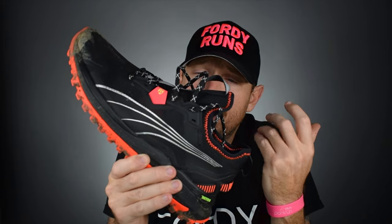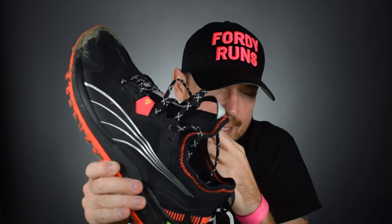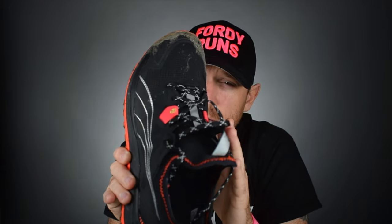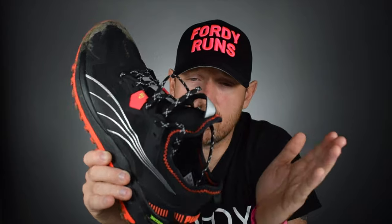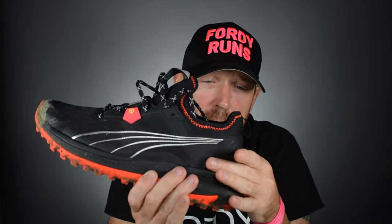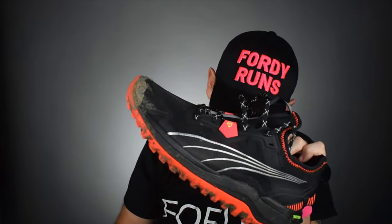I would say it was a task putting them on — I really had to loosen them off to get them on because of the one-piece boot construction. It is quite narrow along the midfoot. I've loosened them off and it seems to have got better, but just be aware of it. I've also stopped wearing a double skin sock with these and gone to a single skin sock, and that's helped along the way. Plenty of stability in the heel. This shoe is a road-to-trail shoe — it's not like a proper out-and-out trail shoe. Think Pegasus Trail 3 along those lines, and I think that's a great place for it to sit.